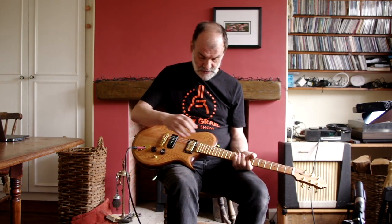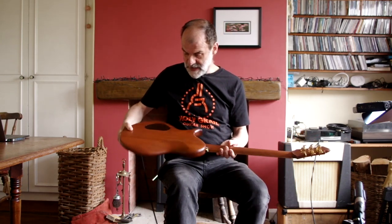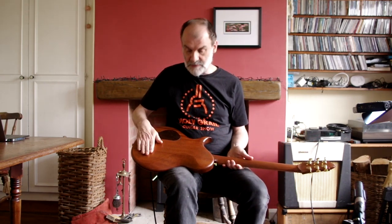It's got an oak front, oak fingerboard, oak head veneer. All the oak has come from an old bookshelf. The back is sapele and this is from a bench out of a church.